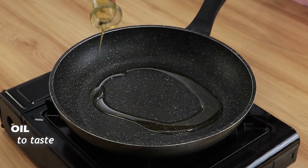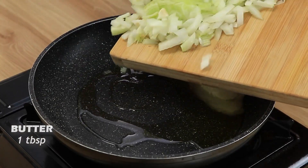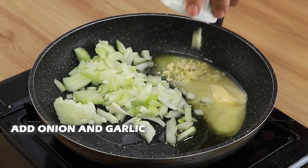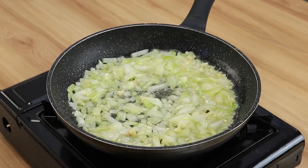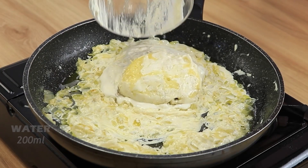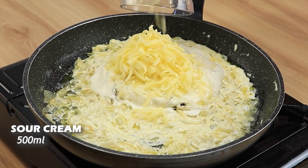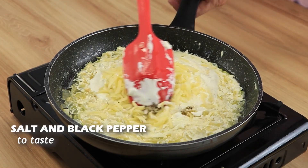Now in a new frying pan, add olive oil and one spoon of margarine. Add chopped onion and minced garlic. Add 100 ml of water, 200 ml of sour cream, grated cheese to taste, salt and black pepper to taste.